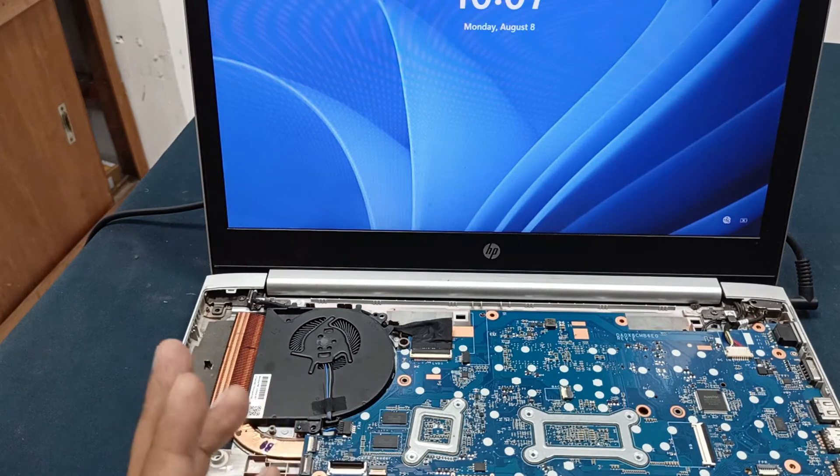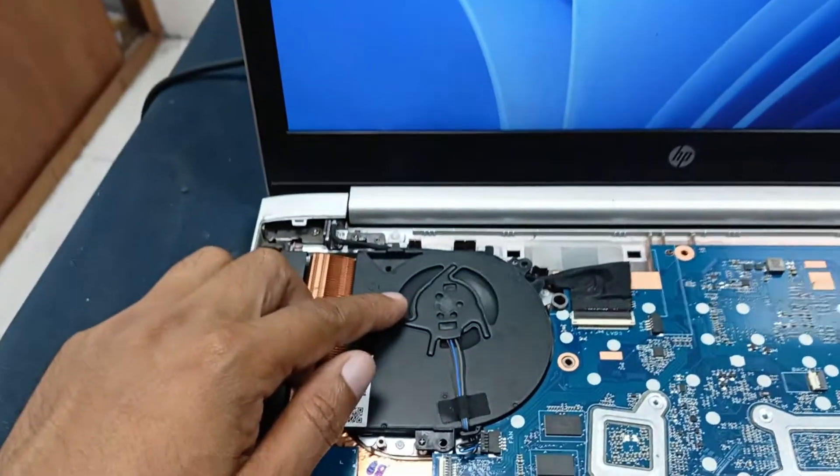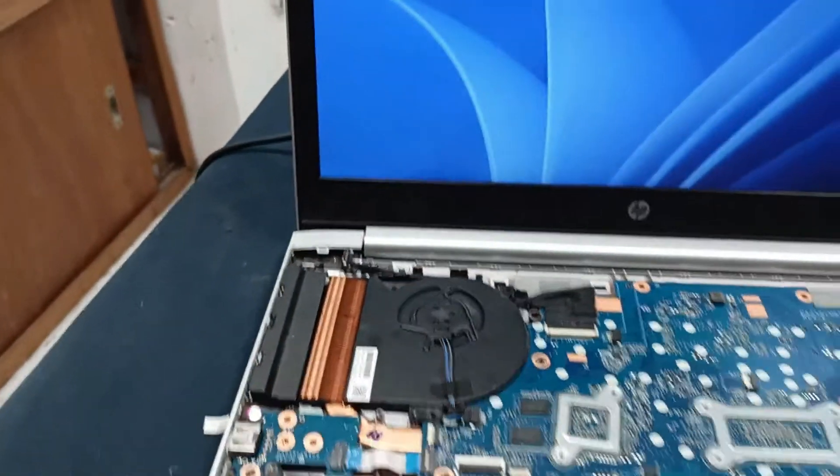Your problem will be automatically solved. You can see here the fan is spinning after the fix. Let's fit this laptop back together fully.